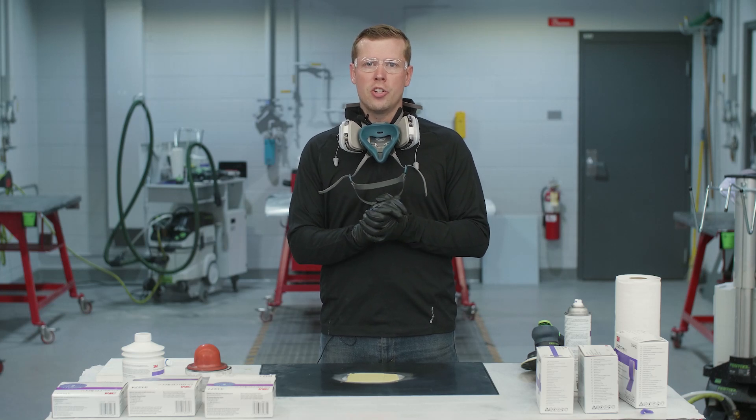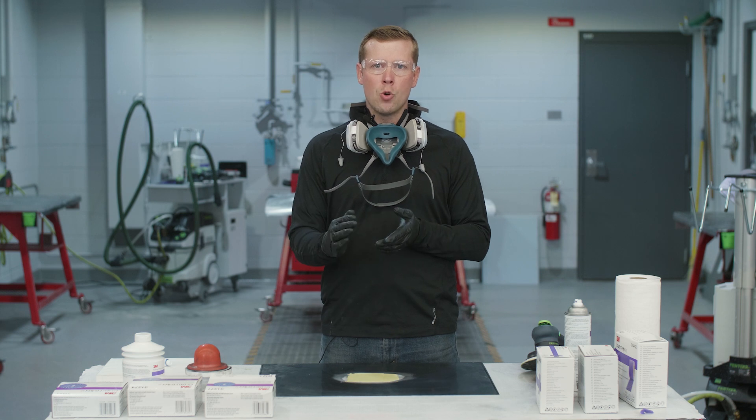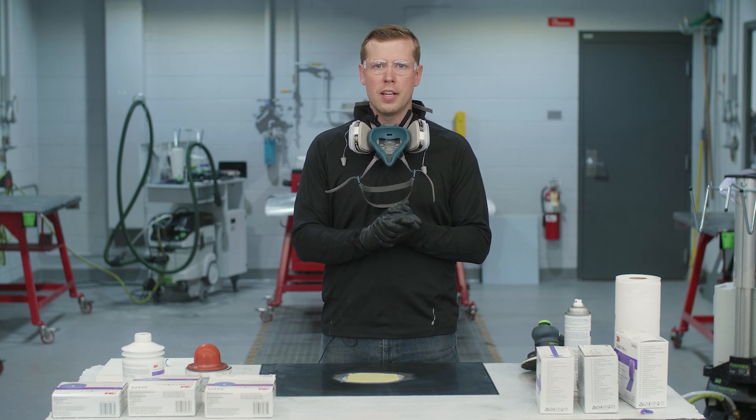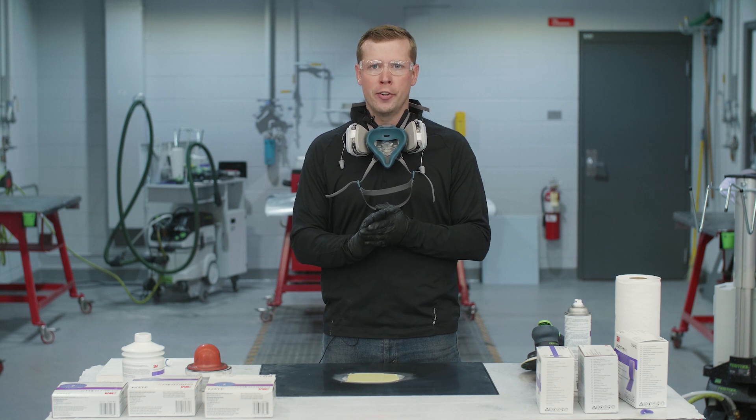Hey guys, Tom Cornelius here, application engineer at 3M. Today we're gonna focus on repair mapping and how to avoid it when it comes to body filler and glaze application. We know there's a lot of different ways to feather and sand body filler and glaze, but today we're gonna focus on best practices and tips and tricks to help avoid repair mapping.